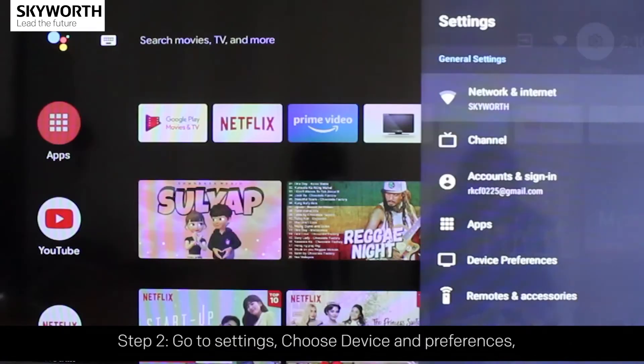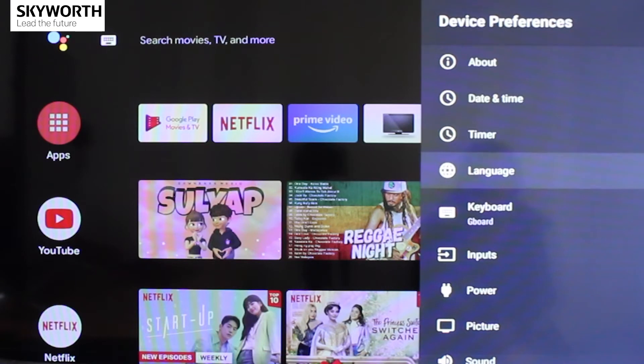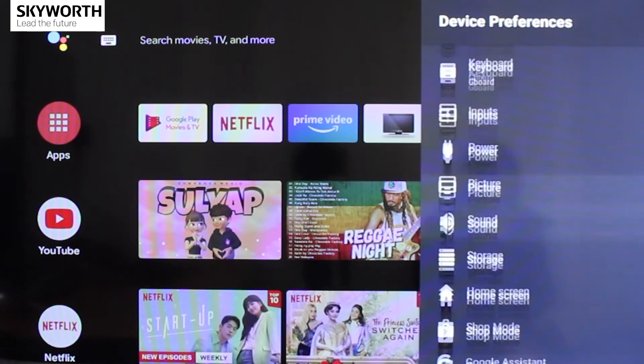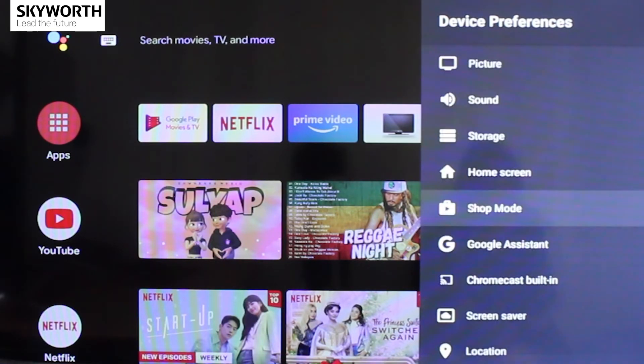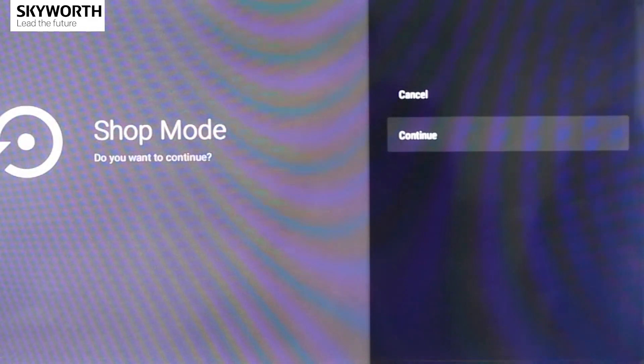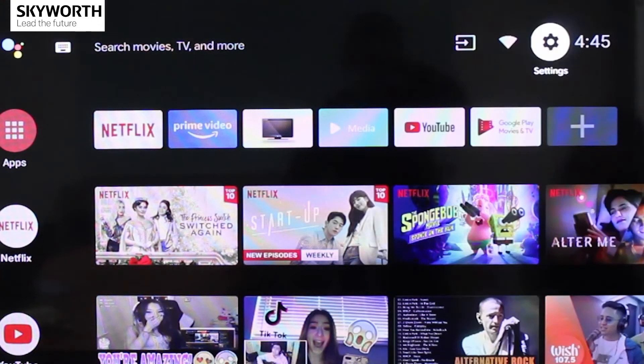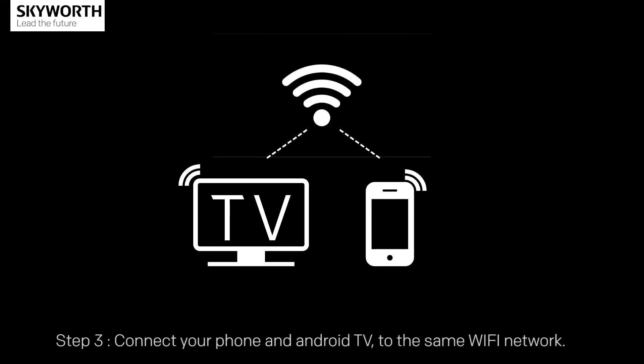Step 2: go to Settings and choose Device and Preferences, then turn off Shop Mode. Step 3: connect your phone and Android TV to the same Wi-Fi network.